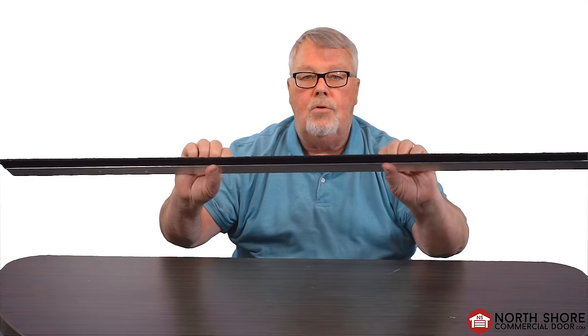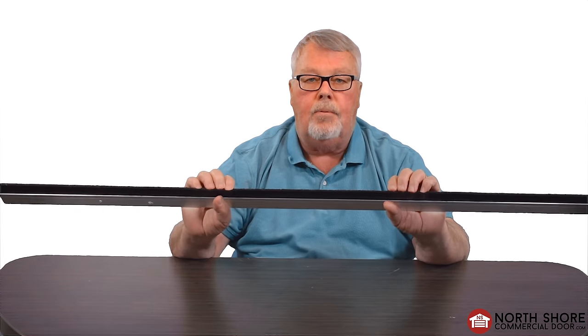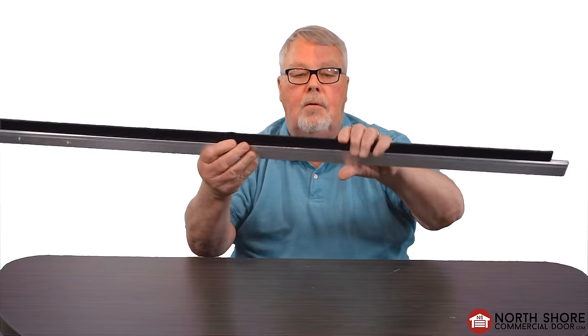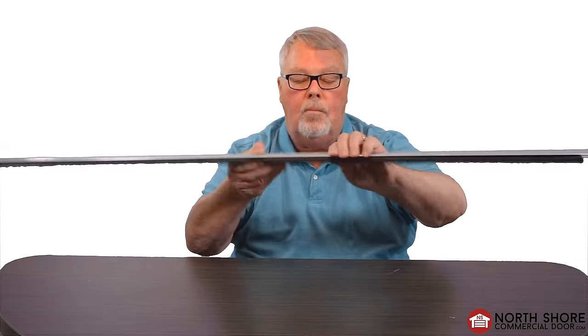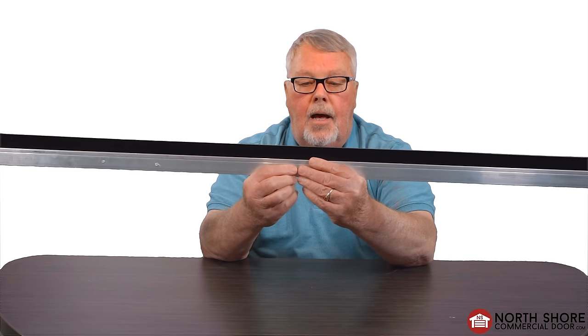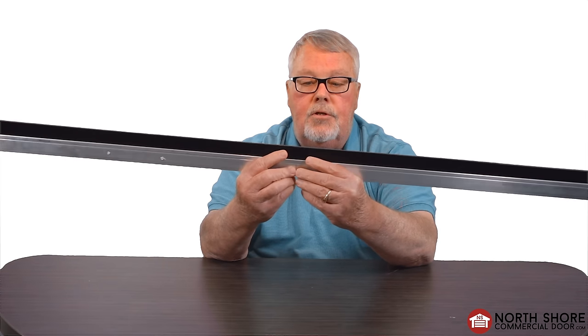Brush Seal is a very versatile product. It can be used to keep air from coming in or out of a building — lock air conditioning in, heating in, hot air out, whatever you're trying to accomplish. It can be used as a sweep on the bottom of a door where you're going to sweep against a smooth surface, or if there's any irregularity to the pavement, because the bristles will move and conform. Another very good use for a brush seal is on a surface that you're trying to weather seal that's irregular.